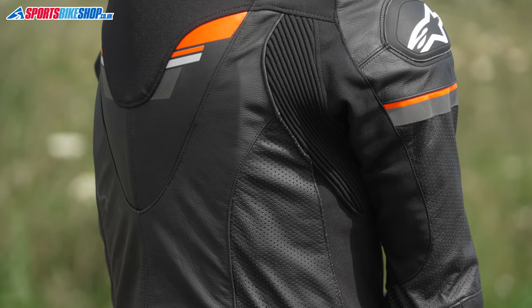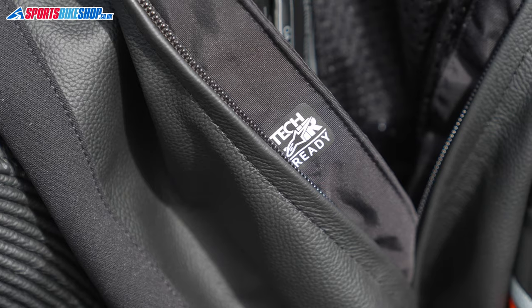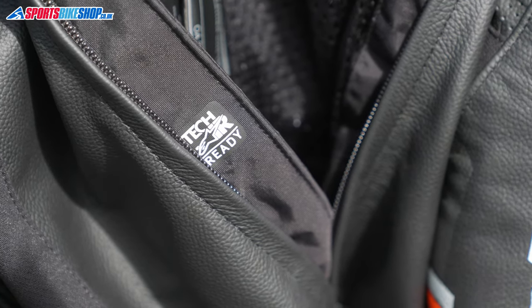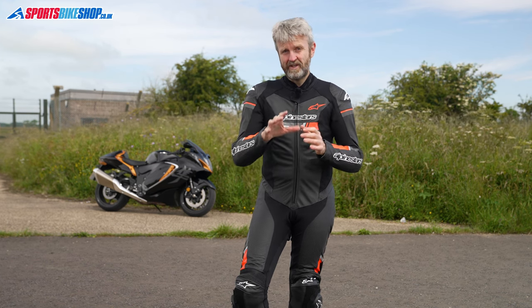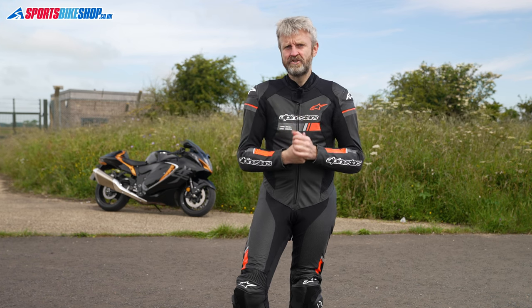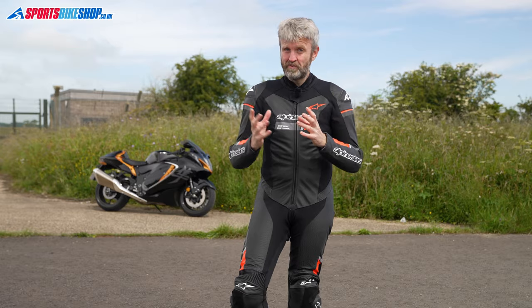The textile accordion stretch panel behind the shoulders is important because it gives some room for a Tech Air airbag to inflate, for those riders wearing this suit with one of those. The Tech Air is Alpinestars' airbag system developed in MotoGP to detect a crash and inflate tough cushions of air to protect your upper body. That costs an additional £650 for the Tech Air, and it gives you the shirt with the airbag and the electronics, which are then housed within a CE-approved back protector.